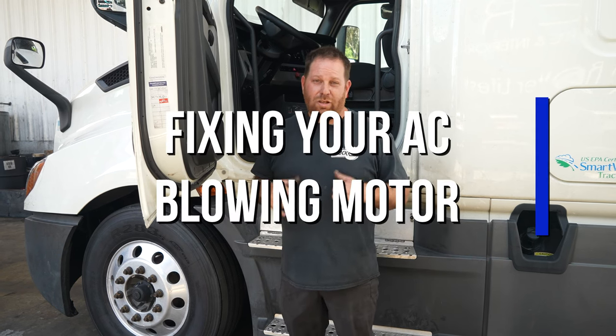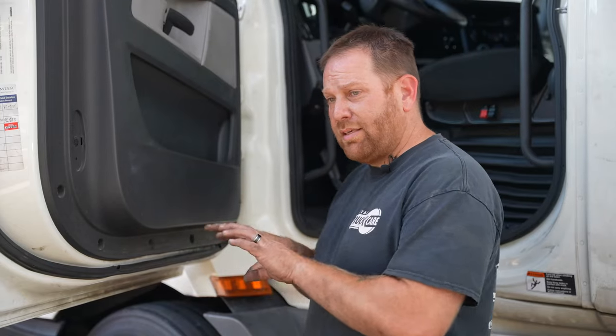Hey guys, welcome back. My name is Steve with LRM Leasing. Today I want to talk about a phone call I received about an AC issue. The complaint was that the blower motor would come on then go off — the dash is lit up but the blower motor is not coming on sometimes; it kicks in, sometimes it doesn't. I asked her to check a few areas.